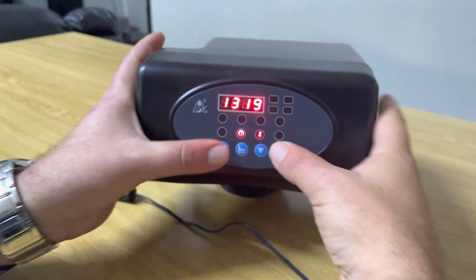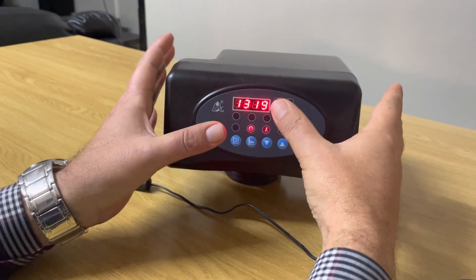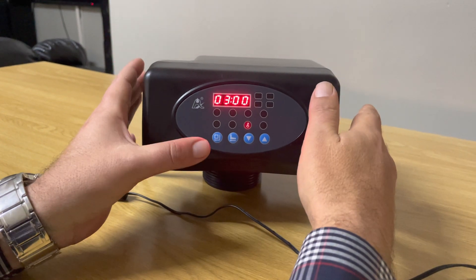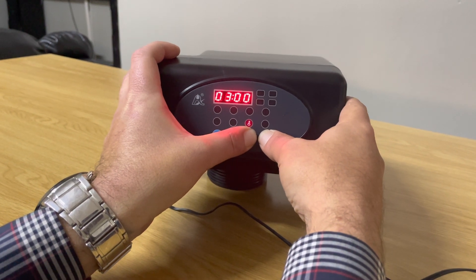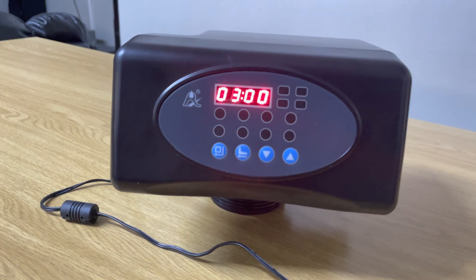Now at this point you cannot alter anything. This is actually what you do for people if they don't really know how to program these heads and you don't want them to fiddle with your settings. We want to unlock the head now, so you press the up and down arrow keys and hold them in for a few seconds — you'll hear another beep — and you'll see the key light is off.